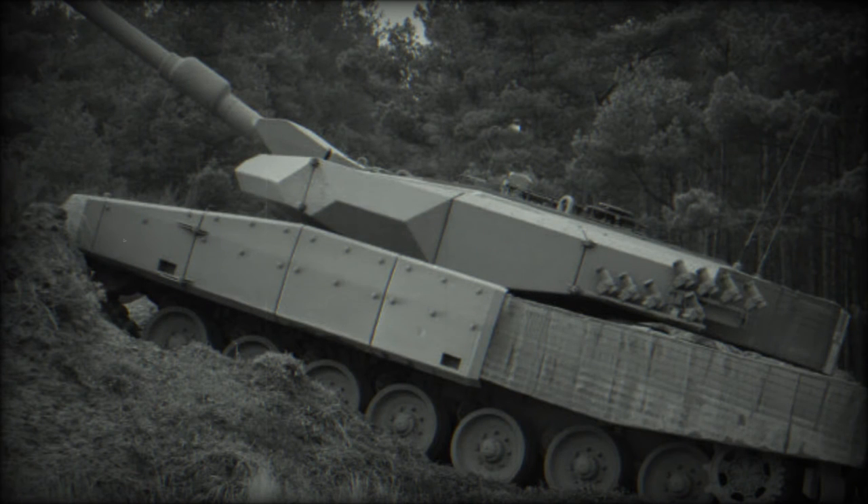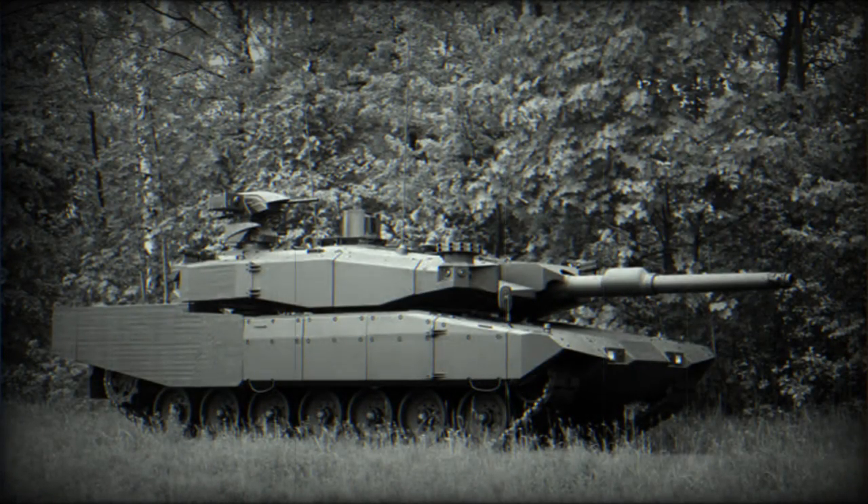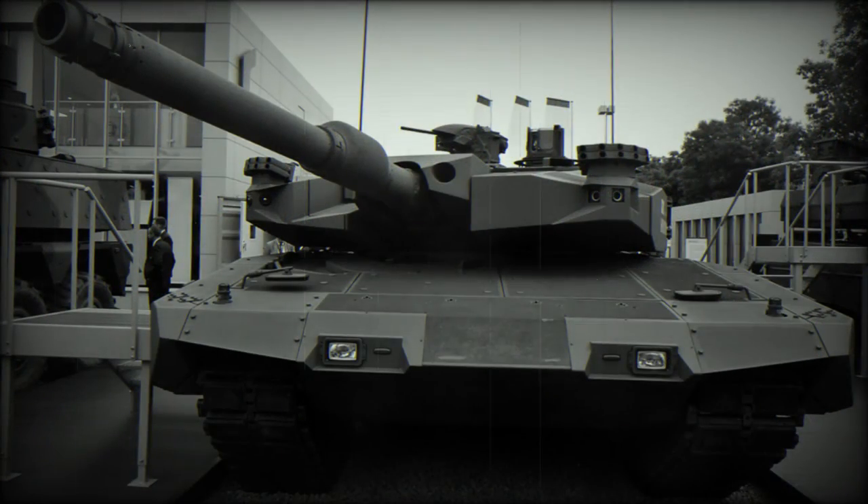The vehicle has a crew of four, including commander, gunner, loader, and driver. The Revolution MBT also retains the MTU MB-837 CA-501 turbocharged diesel engine developing 1,500 horsepower. The vehicle is fitted with an auxiliary power unit which powers all systems when the main engine is turned off. Cross-country performance is similar to that of its predecessor.